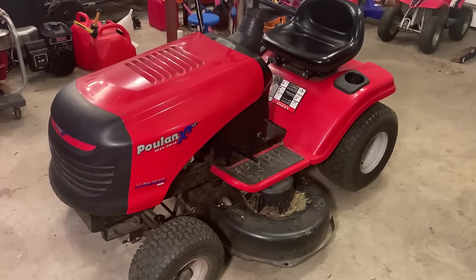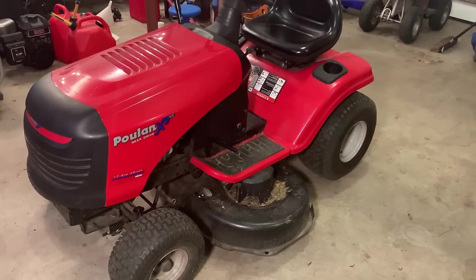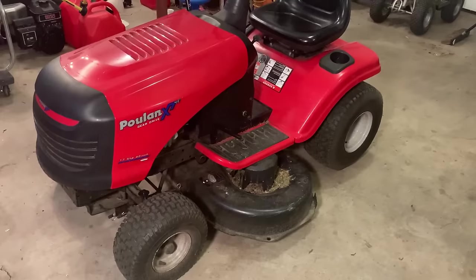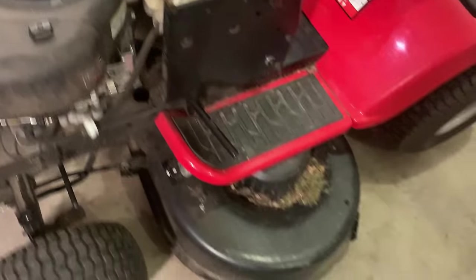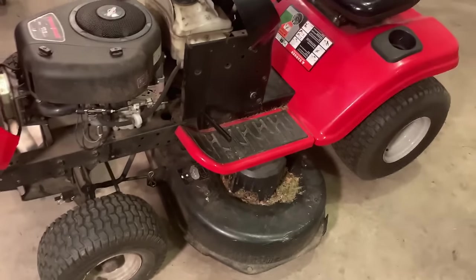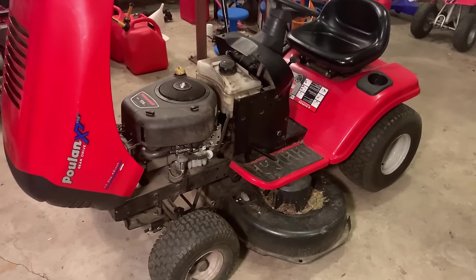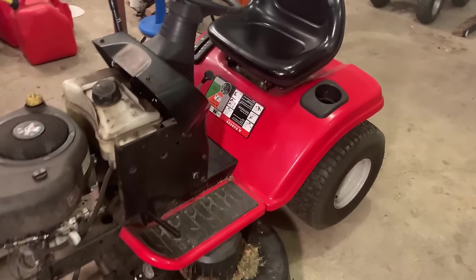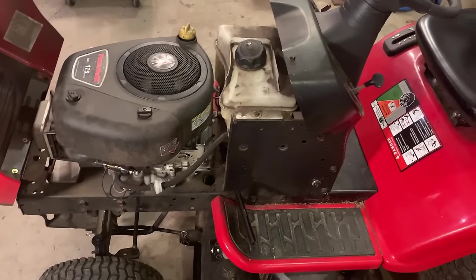Hey guys, welcome back. So today I brought home a Poulan, and this one, like everything else, doesn't run. It is powered by a 17.5 horse Briggs & Stratton and has a 42-inch deck. I don't know much about it. The guy I bought it from actually got it at an auction, and he thought, given its appearance, that this would be an easy score. But he could not get it running, so that's how I got it.